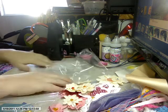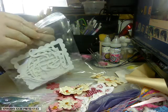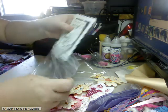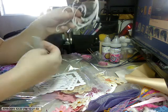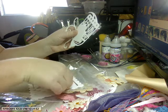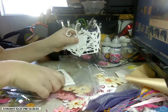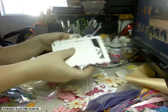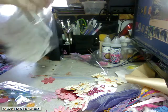In here you get die cuts made out of light to medium weight chipboard. There's the bird cage and the bird from Tim Holtz, and the swirl. You get these two stamp frames, a swirl frame or scallop frame, and the bird's wing — it's all in there.